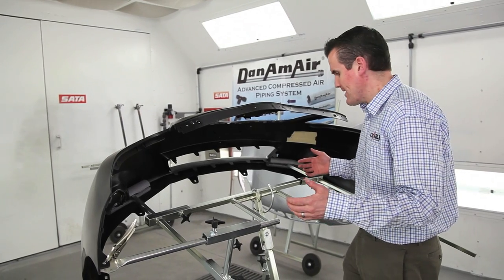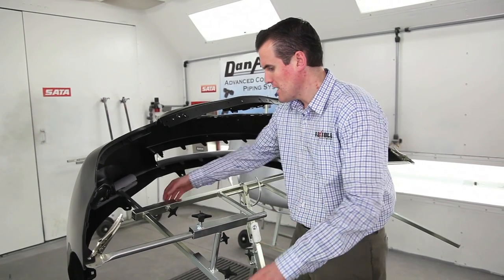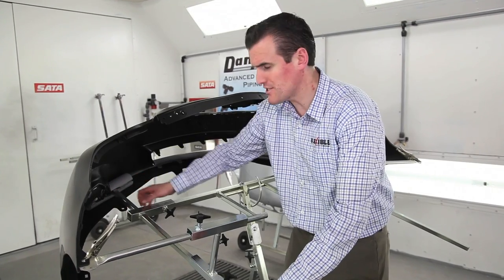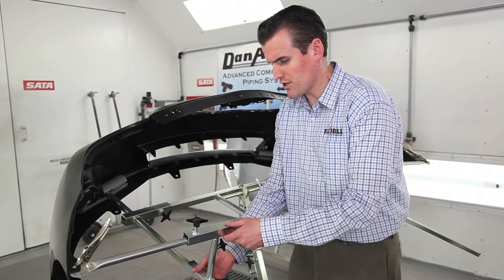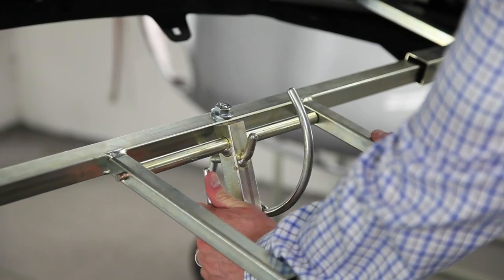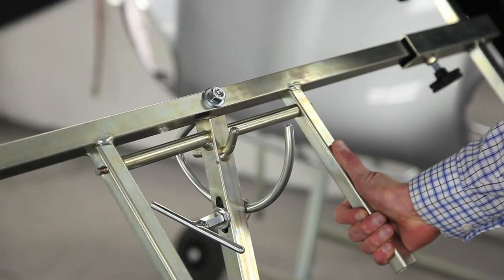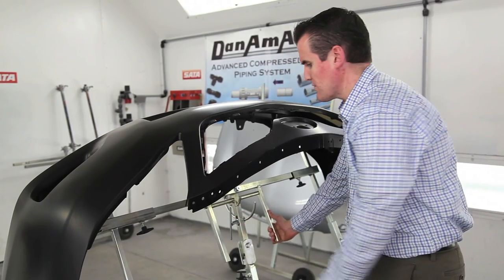All of these brackets are basically multi-directional. You can move this arm out farther if you need to for a very wide bumper, or move this bracket farther down if the bumper is coming around. You can also rotate the bumper in whatever direction you want, over almost 360 degrees.